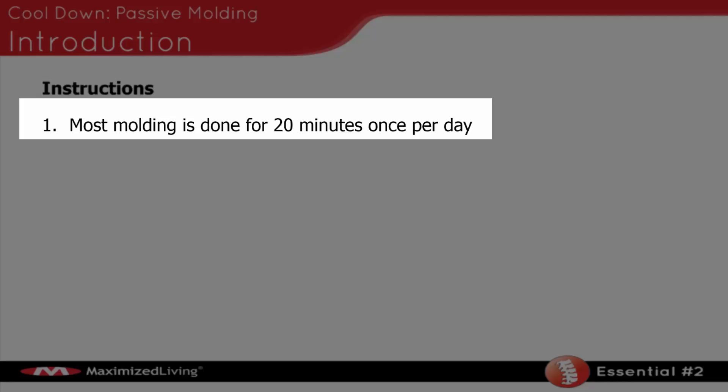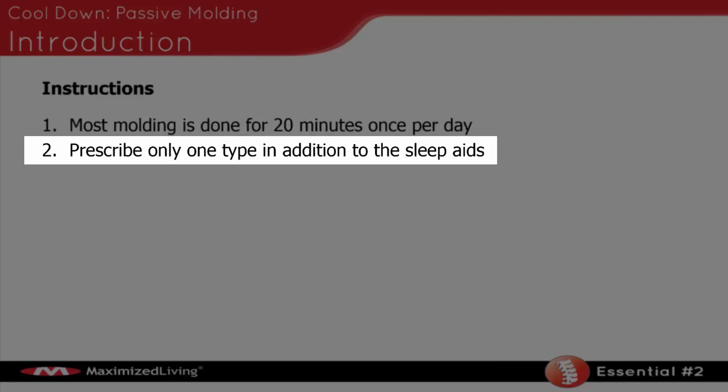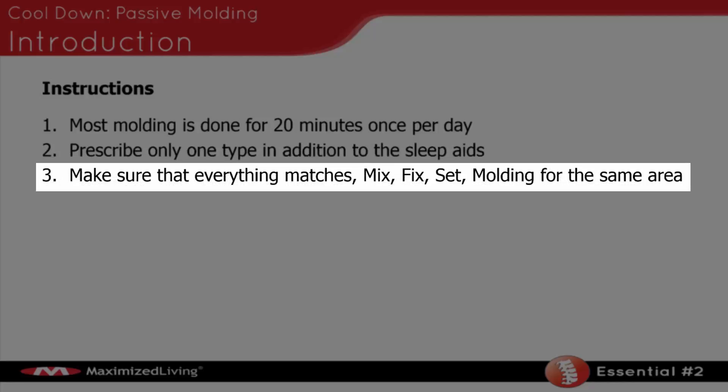Can you do molding twice a day? Absolutely, but at least once. Prescribe only one type of molding in addition to the sleep aids — we don't want to be doing pelvic rotation blocking, posterior T12, and sleep aids all at once. It's too much. Just stick with one plus the sleep aids. Make sure that everything matches — the mix, fix, and set molding should all be for the same subluxation pattern. Those four things targeting the same subluxation pattern will provide very quick change in that area.